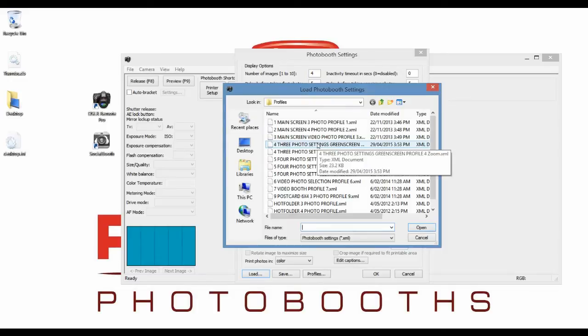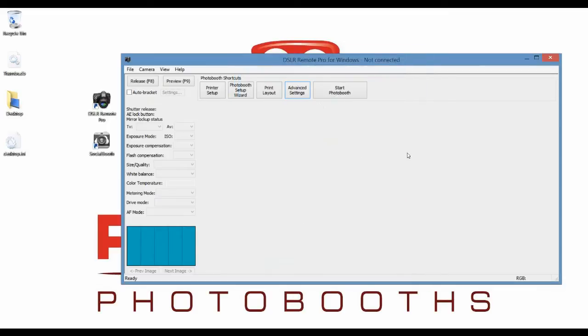Some of your profiles will be printing profiles, and some will just be ones that show a disclaimer and don't actually do any photo taking or printing. You need to know which ones are the printing profiles. For our members, it's any of the profiles that start with 4 or 5. So let's take this first one — the three-photo green screen one — and open that up, then click OK.